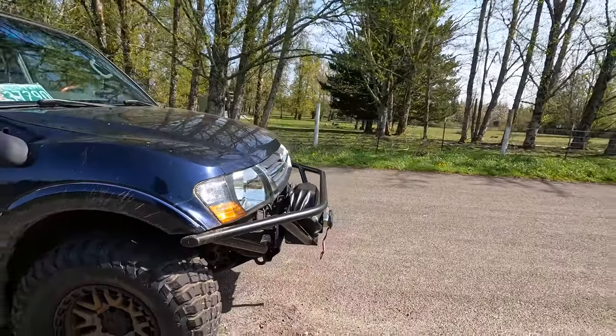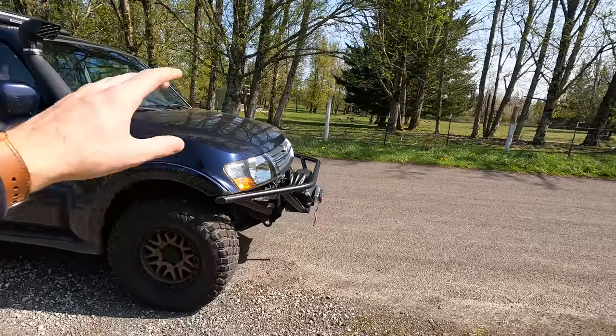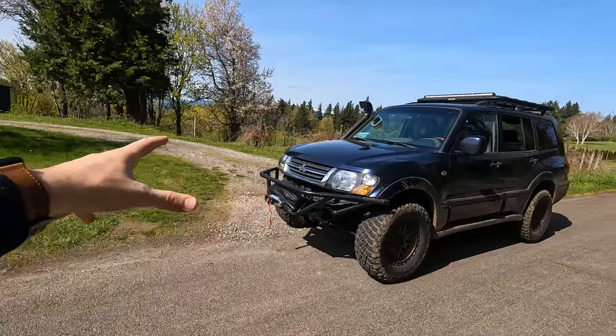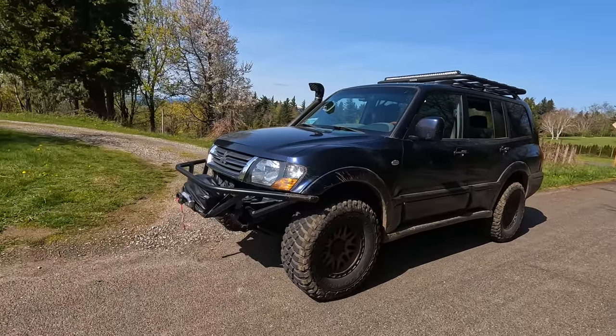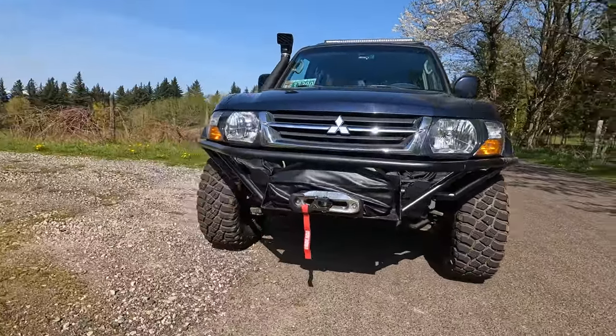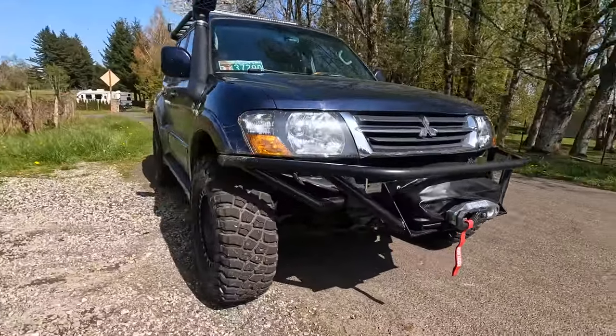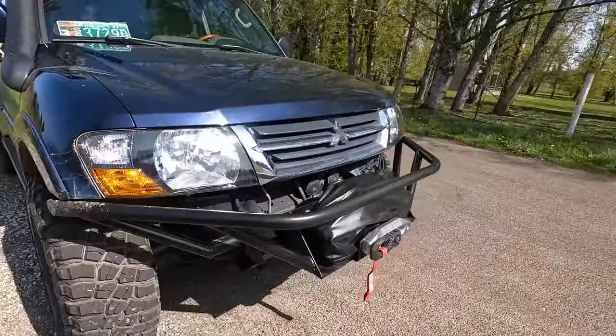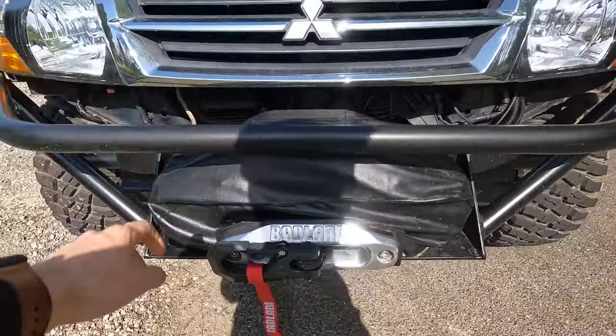Some people say it sticks out too much, but my whole idea was that I wanted it to protect the winch. So I'm totally okay with it sticking out a little bit more because at the end of the day, I'm just trying to protect the winch and protect the front end. A lot of people put bumpers on these things, but they end up just being cosmetic bumpers. I wanted something that'll actually protect me in the case of hitting a tree or something while off-roading. So I think it really fits the car and really just ties in this whole front end.